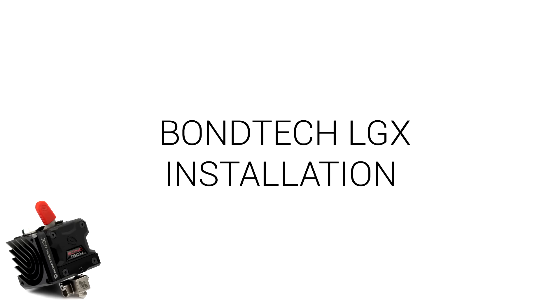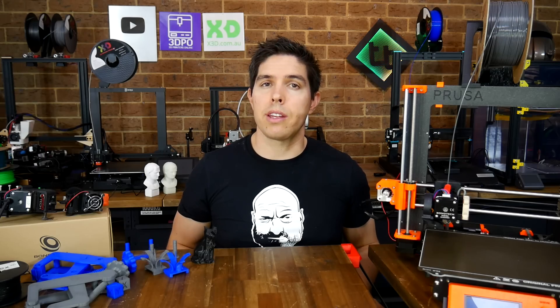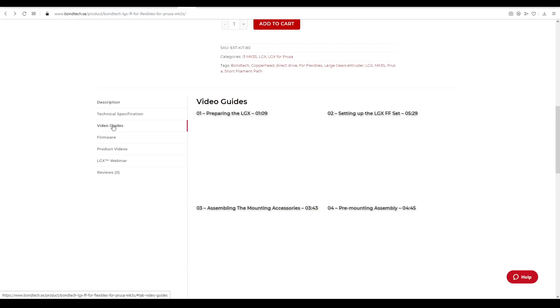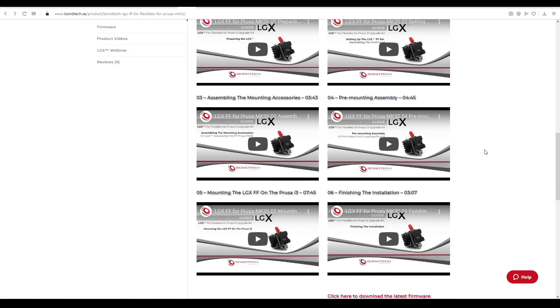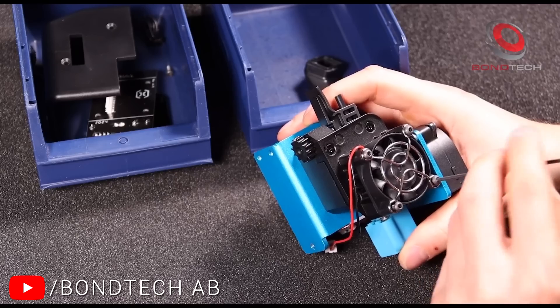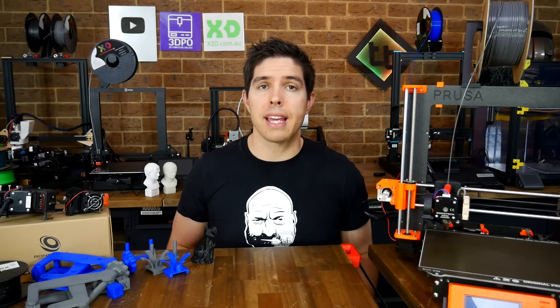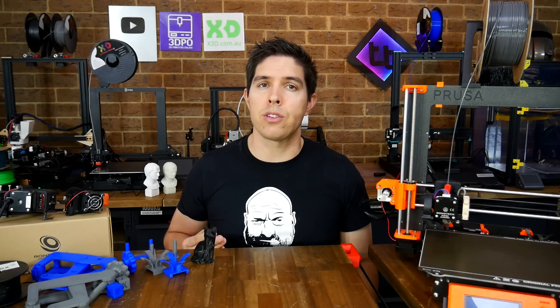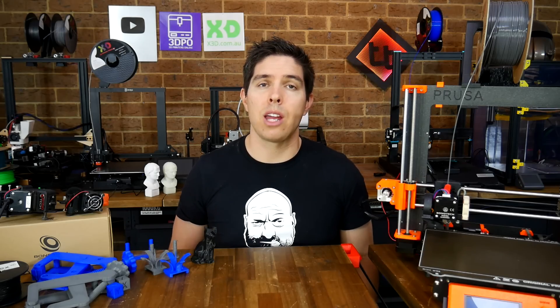Let's turn our attention to the installation process for these two printers. Credit where credit is due — the documentation is really thorough, with a series of videos for each upgrade kit detailing every step to the point of showing every nut and bolt. What I'll now present is more of an overview to give you the gist of what you're in for, and we're going to start with the Artillery 3D X1.